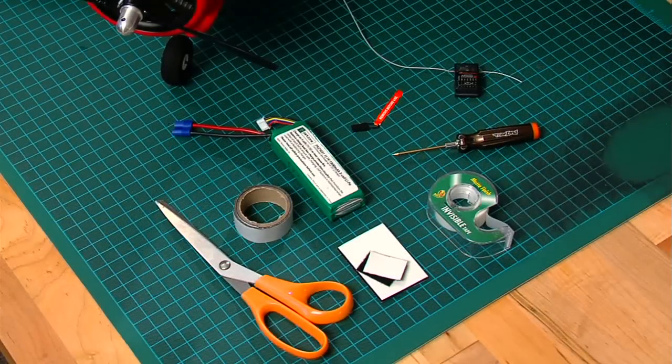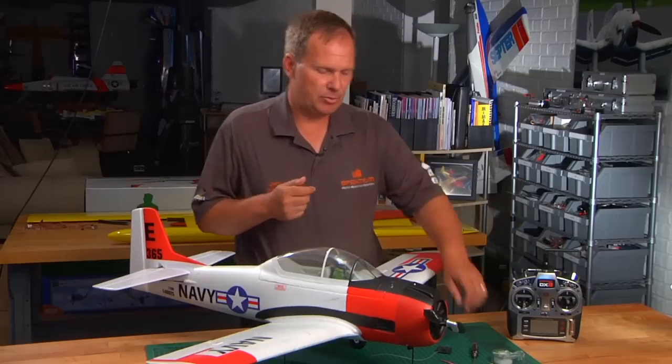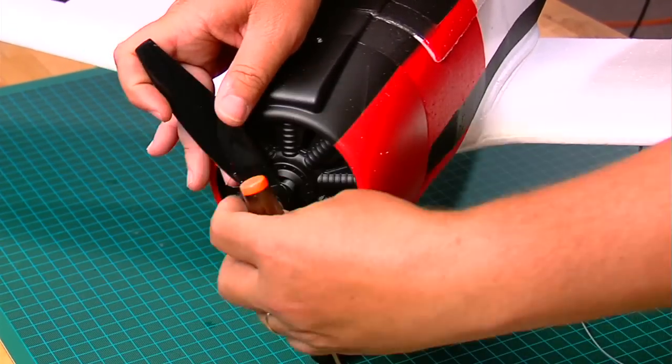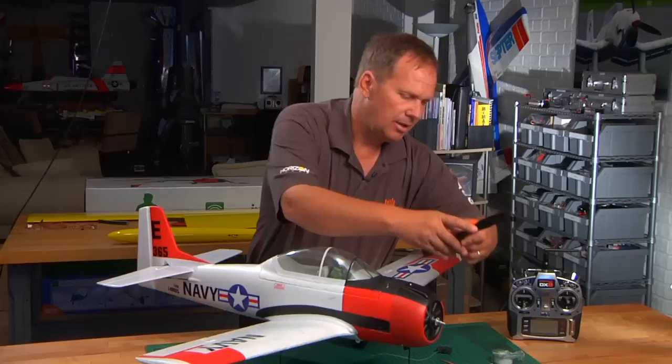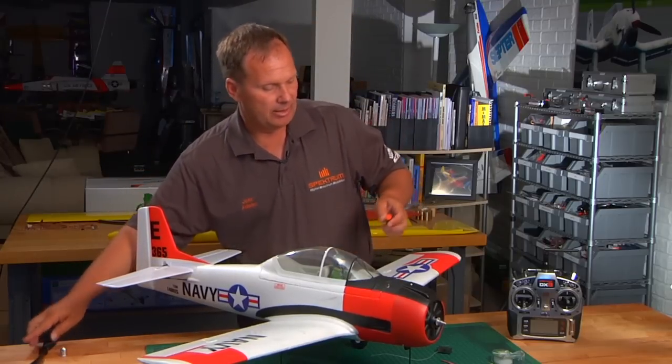I've brought together the items that we're going to need in order to do a proper installation. The first thing that's very important is always safety first. If you have an electric model, I highly recommend removing the propeller just in case. Most of the time it's not going to be an issue, but to absolutely be sure we're safe, let's remove the propeller. I have a Park Zone T28 here. We've removed the propeller and we're good to go.